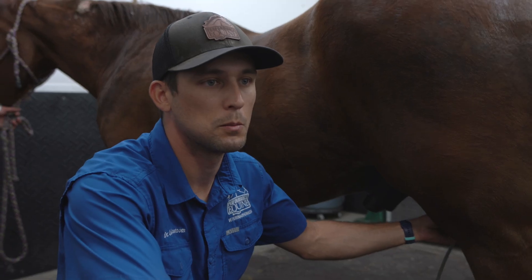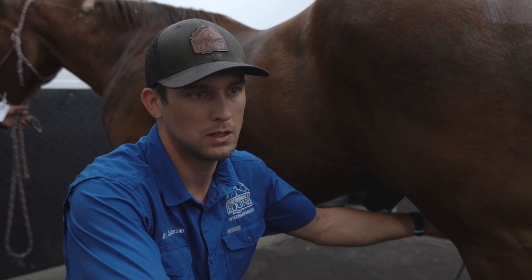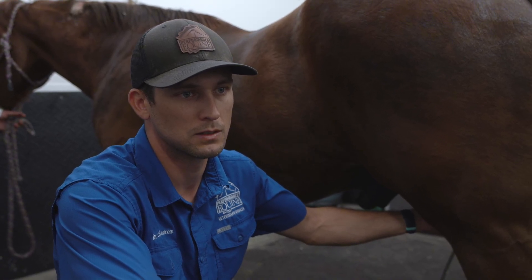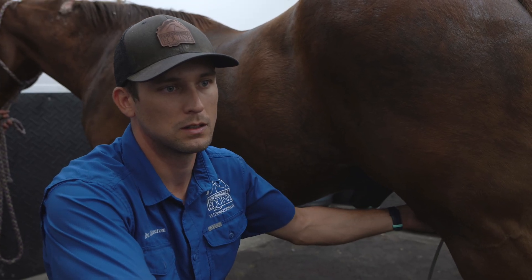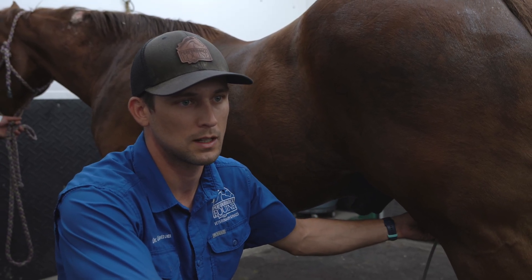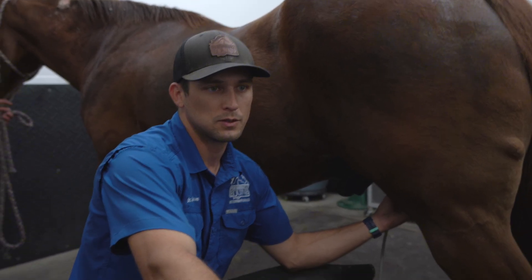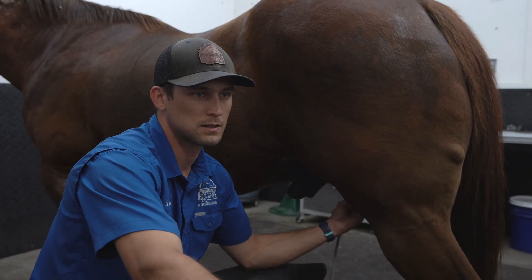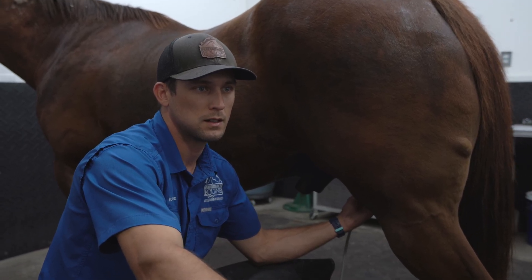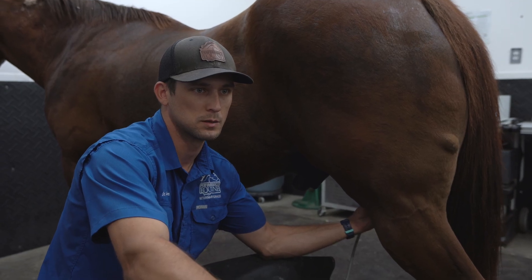Right now we're doing an ultrasound of the medial compartment of the stifle, called the medial femurotibial joint. Looking at the medial meniscus, medial collateral ligament, medial femurotibial joint capsule — looking for signs of injury, inflammation, arthritis, any cause of pain that would result in the lameness we're seeing on him.